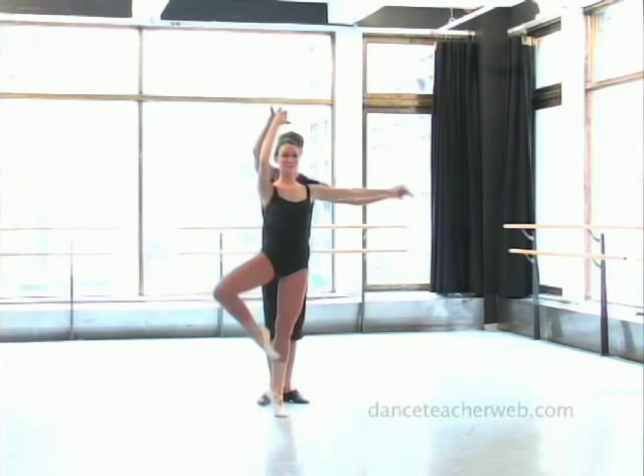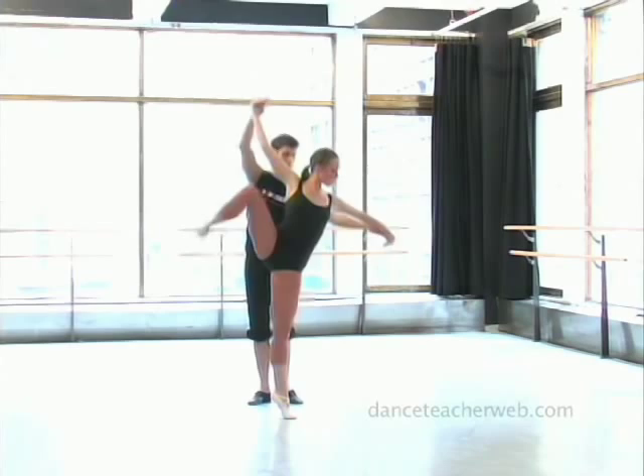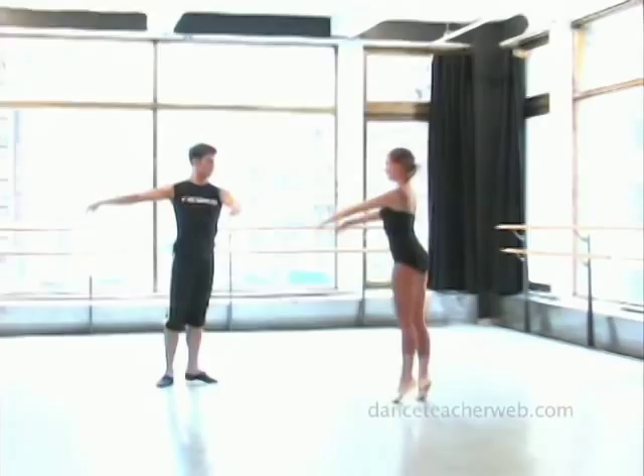So we're going to start off — Krista takes the left hand, James gives her his finger, and single and developpé. Now she's going to go into a double and developpé to the side, and now as many as possible, and developpé into a beautiful penché and chassé away.